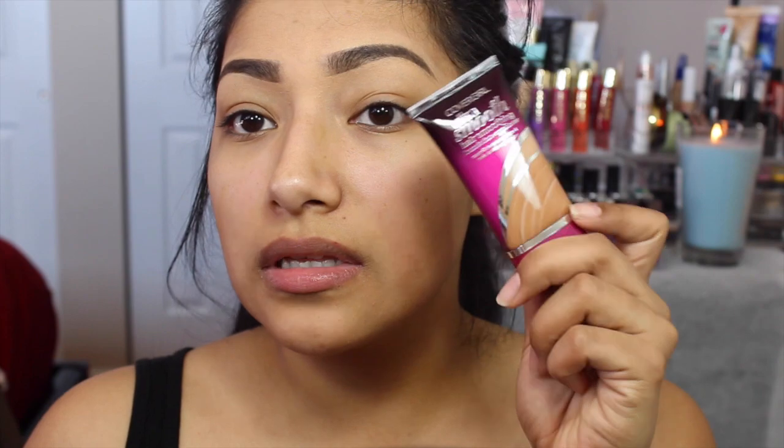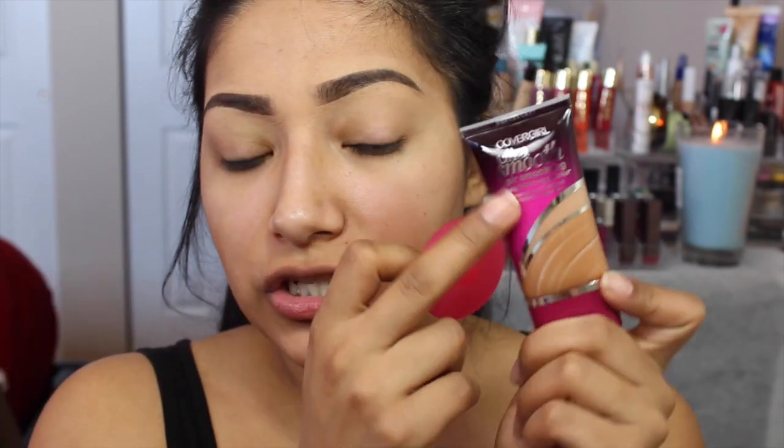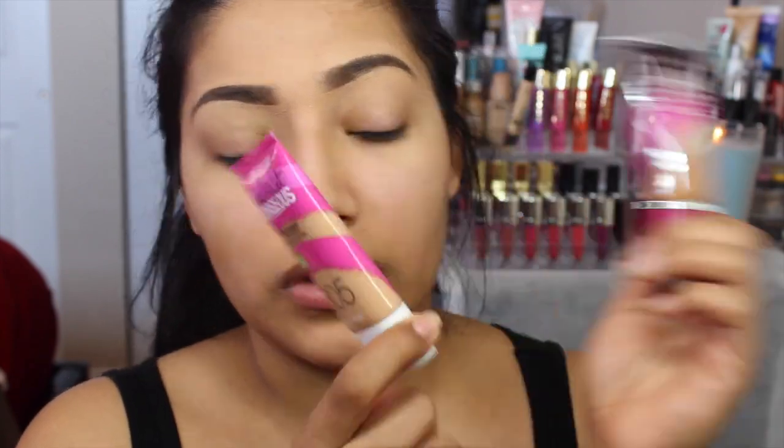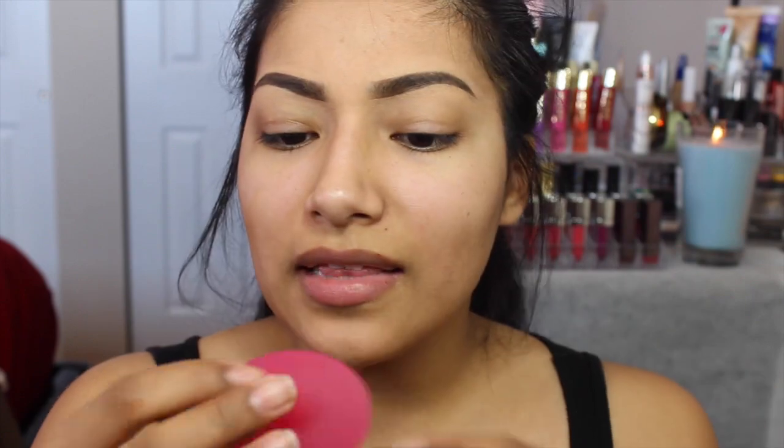So it comes like this and the packaging is really cute, it just looks really fancy. CoverGirl's packaging is always cute — always. And I like that it came with this weird applicator. Like, look at that — it's just weird, you can hear it flapping.